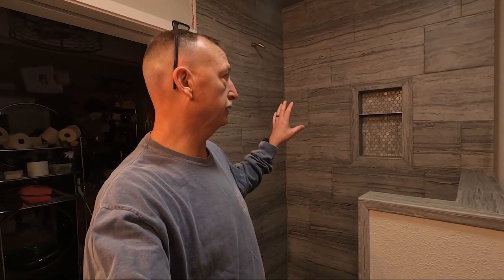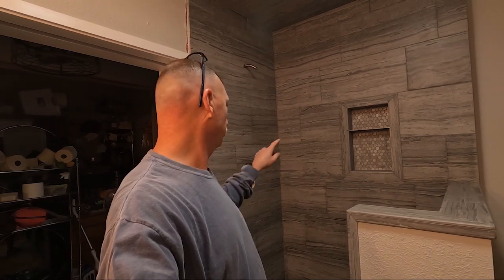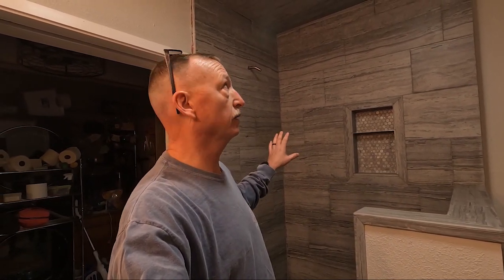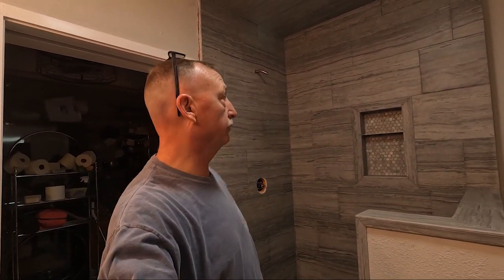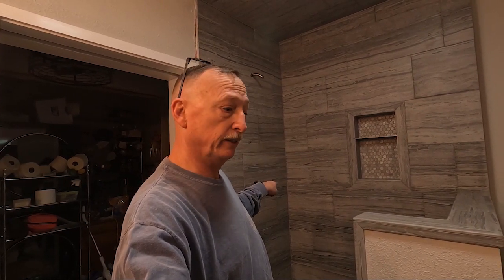Reading the instructions on the grout, it says it needs about three days — 24 hours for light traffic, then after three days you can start using it more permanently. We grouted it two days ago, so maybe tomorrow or Saturday we'll use some haze remover, clean everything up, and then put the sealer on. I forgot about that part — gotta put sealer on it. Right now we're just going to put that corner shelf in.